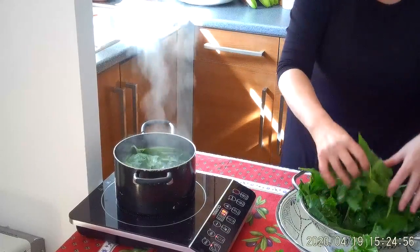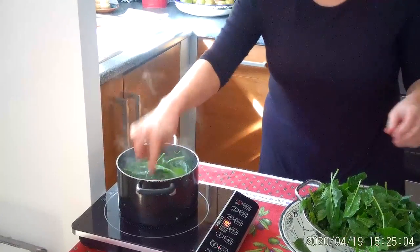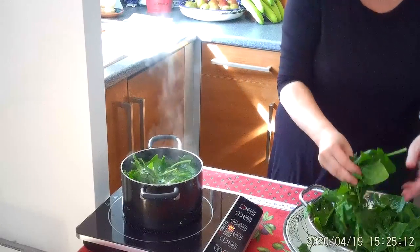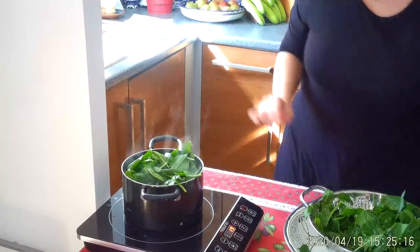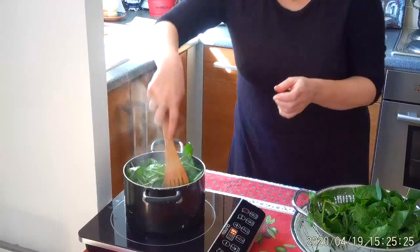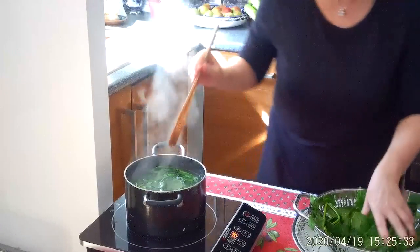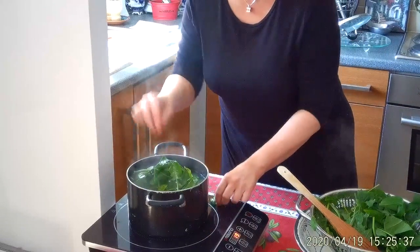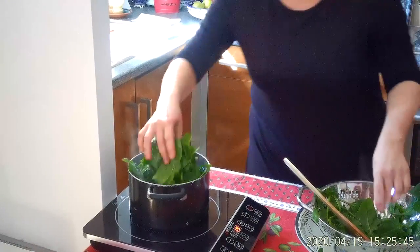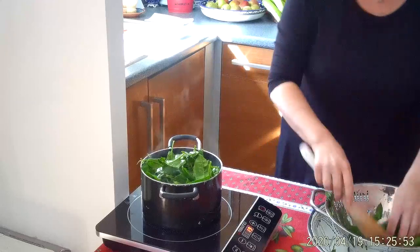It looks a lot but let's see how much of it is all going to fit in that saucepan. The thing is, when it wilts, it just goes down in volume dramatically. I'm just pushing it down — it's a large bag of washed spinach in a relatively small saucepan.